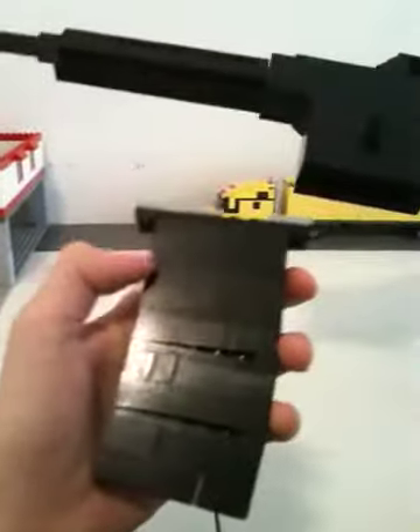This is the clip lock right here — it's just kind of dark right now. It's locked, so you can't take the clip out. It's kind of like the M16 model, and the clip has weights in it, right here and right here. There are two weights inside the clip.